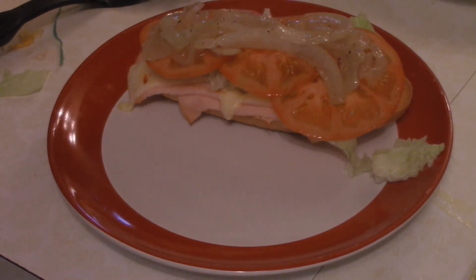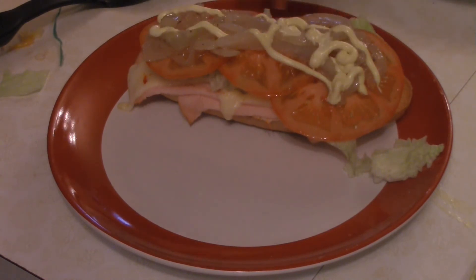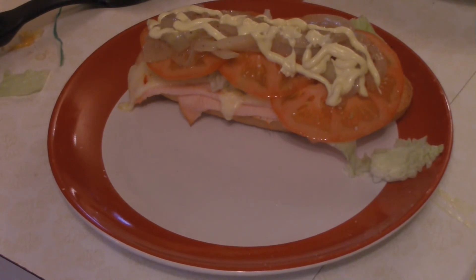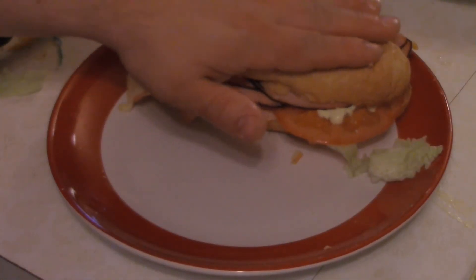Grab the top of the sandwich — oh, I did forget one simple little thing. Remember that mustard-mayo sauce we made? You want to take and put a generous amount on the sandwich. I personally like a lot of mayo on my sandwiches. Then take the top part of the sandwich and place it on top, and you're done. That is my super bowl sandwich. The game might not go the way you want, but I guarantee you this sandwich will make everything feel all right.